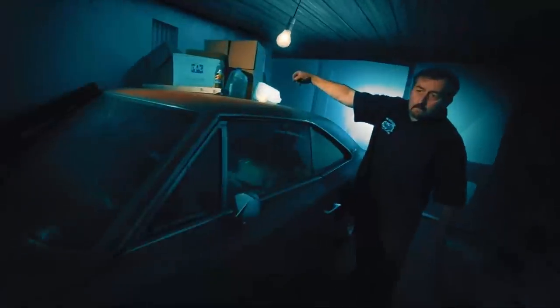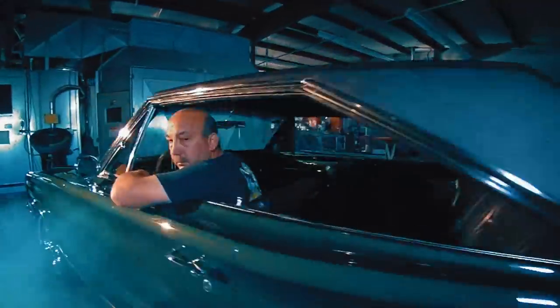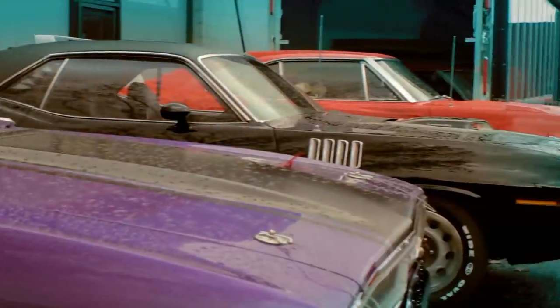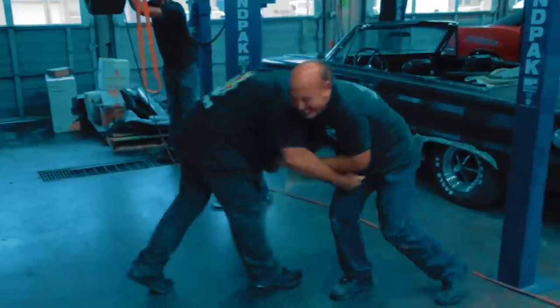I'm Mark Worman, and together with the most critical man in the world, Darren Kirkpatrick, my son-in-law Josh, and my best friend Roy, we bring dead muscle cars back to life — to exactly the way they were on the day they were born, if we don't kill each other. It's going to be a bloodbath.